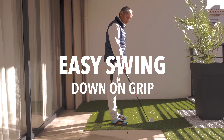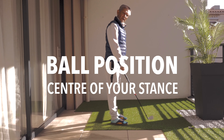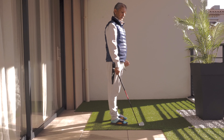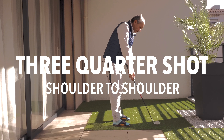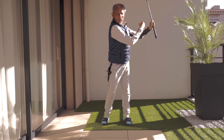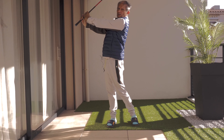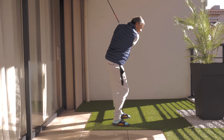The third is an approach shot from light rough or from the fairway. You want a nice, easy, smooth movement. Go down on the grip and take one club longer than you would normally use for that distance. So if your distance is 150 yards and you'd usually hit a seven iron, take a six iron. Grip down — you're talking about a three-quarter shot, shoulder to shoulder. That means your hands go up to one shoulder and down and through to the other shoulder. That's as far as you do the backswing, and your follow-through similarly is only as far as the other shoulder.